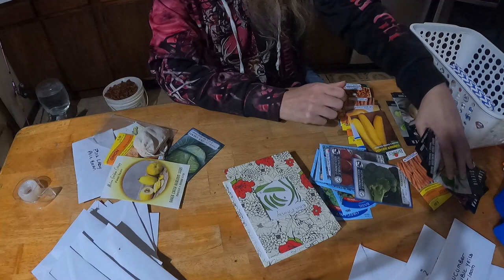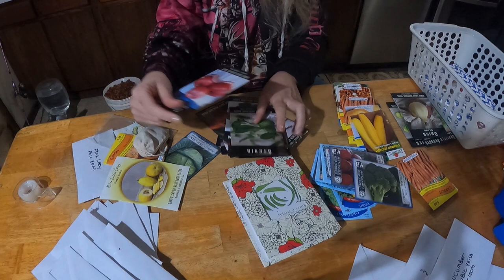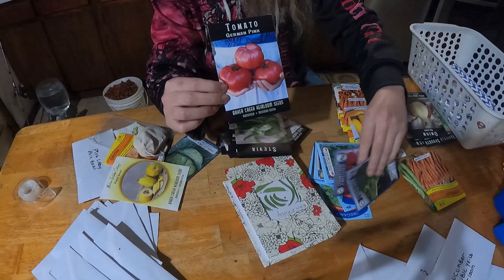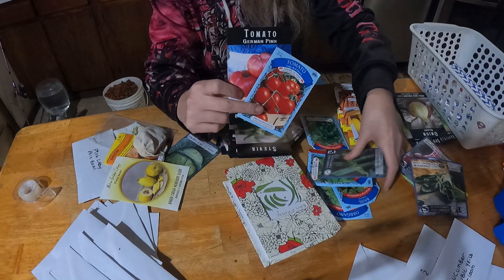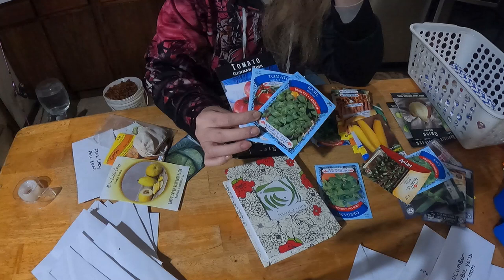Our tomatoes love basil and oregano. Basil will help deter tomato hornworm — I was trying to remember the name of it. So that's a good companion planting combination.